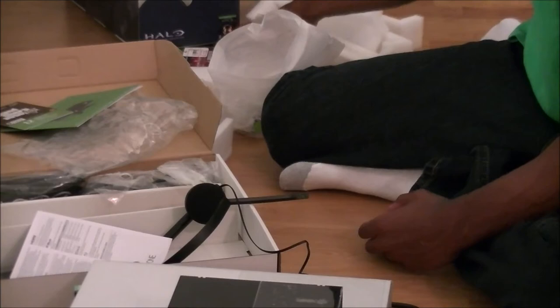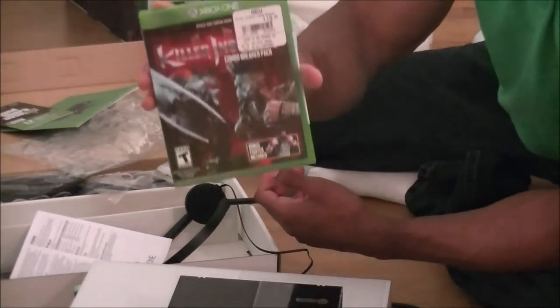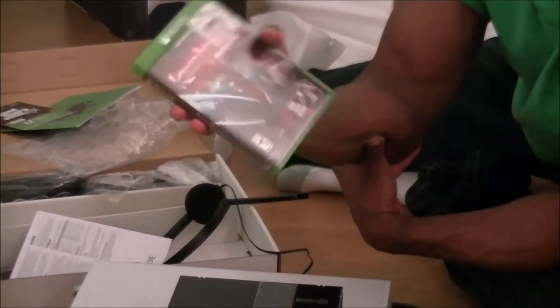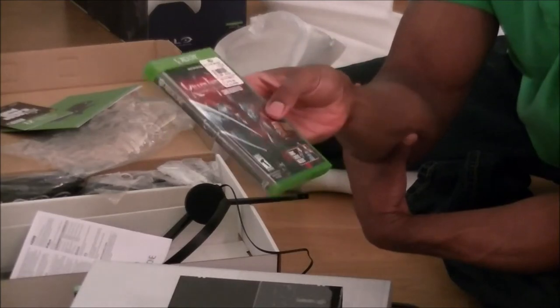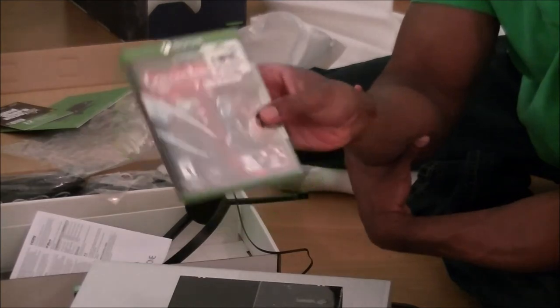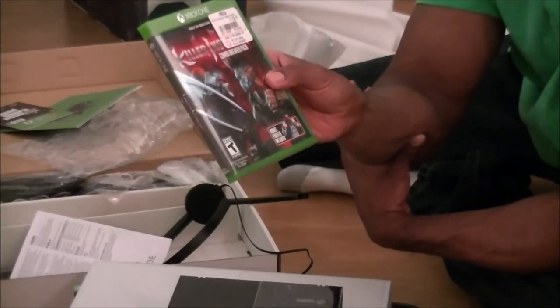And now last but not least, I also had to pick this game up. The main reason why I bought the Xbox One initially was for Killer Instinct. So now I'll have Killer Instinct for the Game Boy, Super Nintendo, N64, and now Xbox One. Yep, at this point I have all four versions of Killer Instinct.